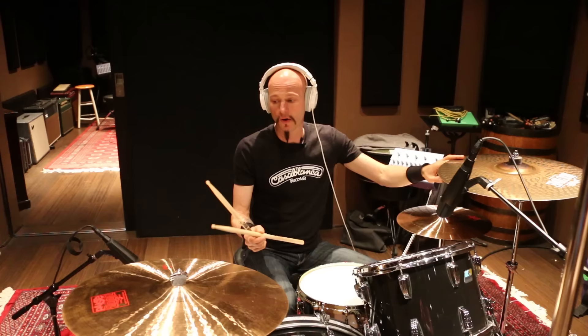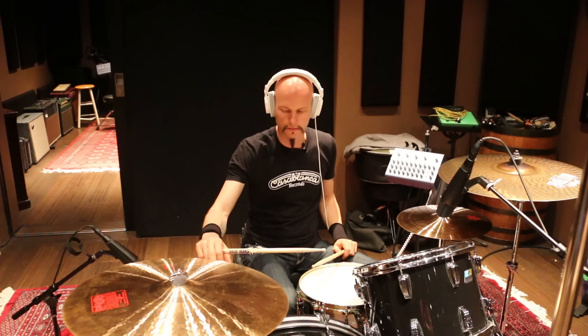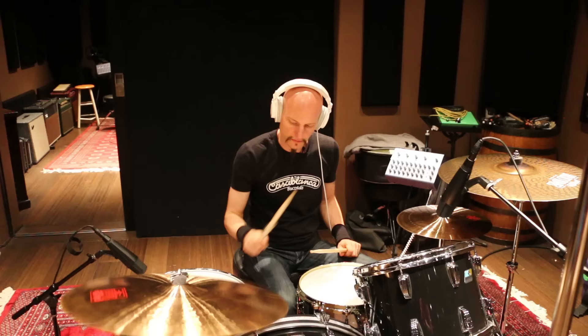Okay, now 22-inch crash. One more. And then one more where I kind of clobber it, because this cymbal is pretty dynamic. That was kind of more of a medium hit.